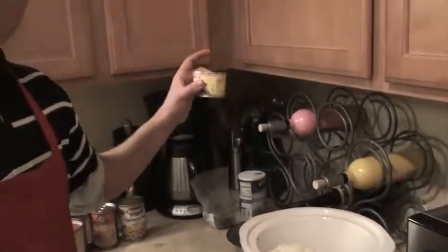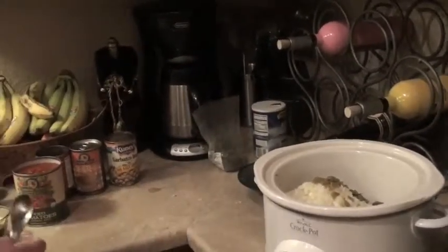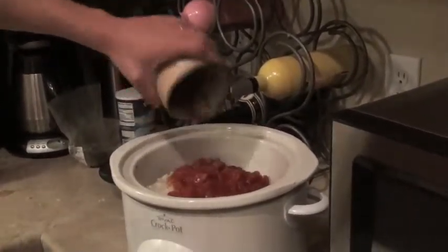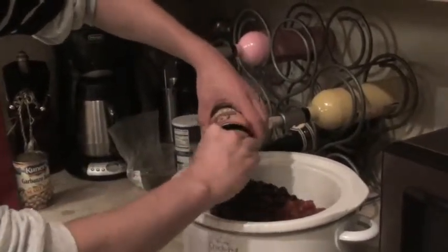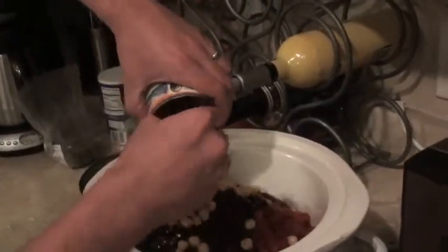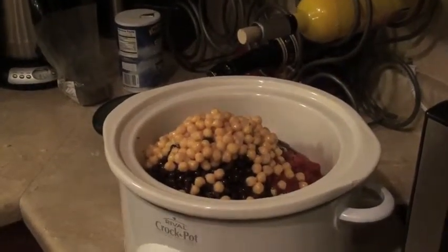I'm going with four ounces of green chili — dump that can in there. Now a 28-ounce can of diced tomatoes — that's two cans worth — dumping that in. You can also go with two 14-ounce cans, whatever you prefer. And 14 ounces of black beans — make sure you drain the beans before you put them in. We've also got garbanzo beans here, drained. If you want to use a lot of energy, you can get the dried ones and soak them overnight, but these canned ones are much easier.